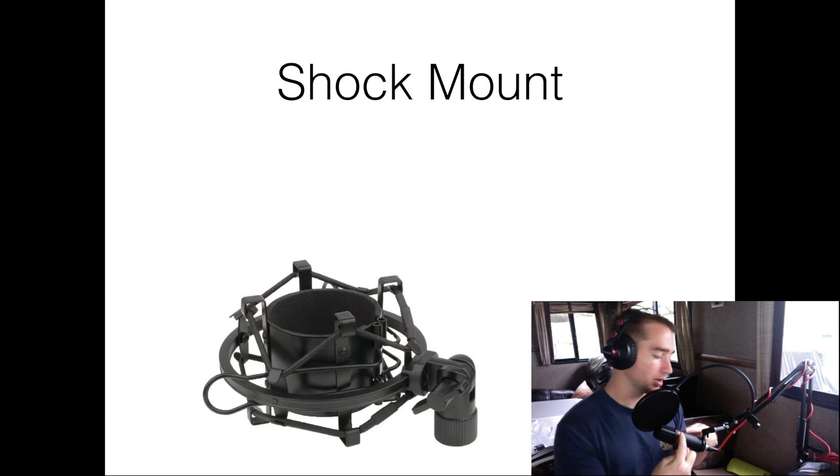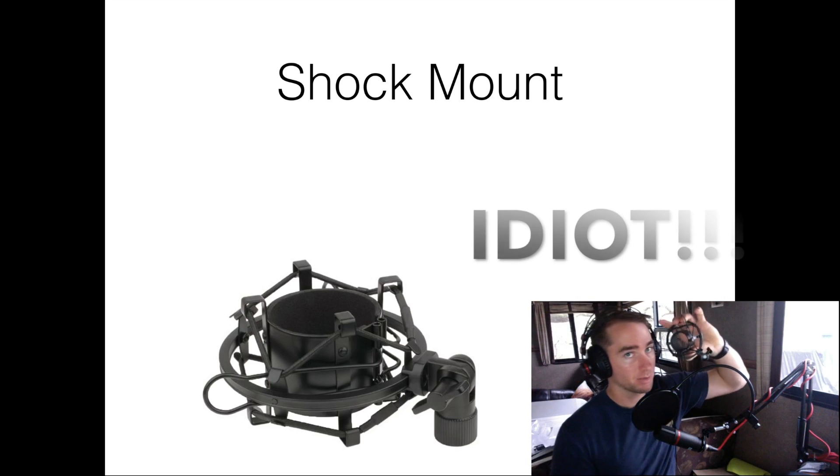So now I have my old hookup here back on. This is the thing that I bought on Amazon.